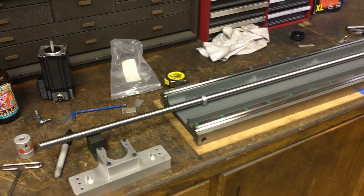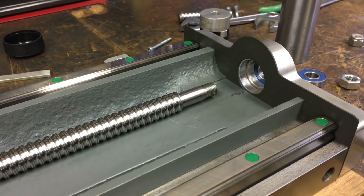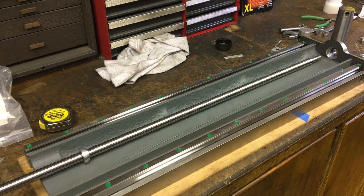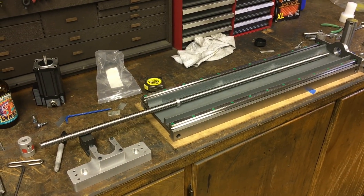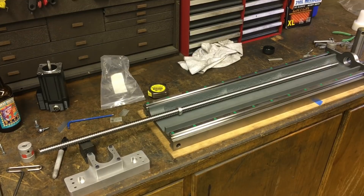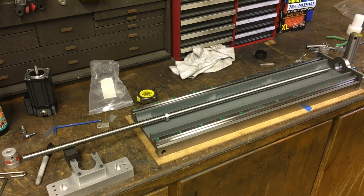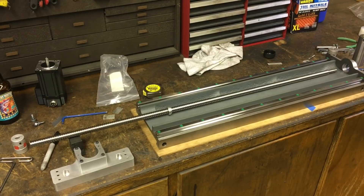The problem with the original screw was the ends came pre-machined and when someone else does it, you don't have control of the end product. So you get what you get. It was quite apparent that whoever did the machining, the screw was not straight to begin with, and the machining on the ends was not concentric either. There was a solid 200-plus thousandths of bend in the screw and nothing you could do about the ends. So I thought it would be best to get a long virgin screw and start from the beginning.